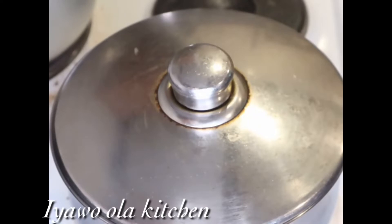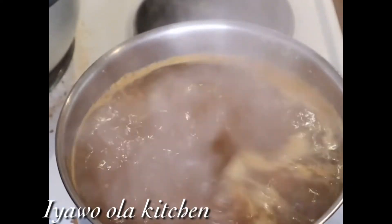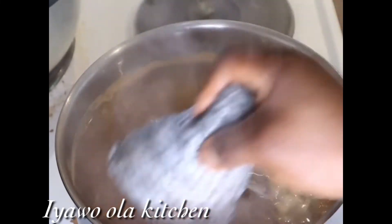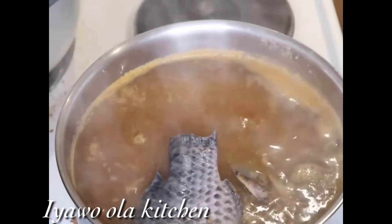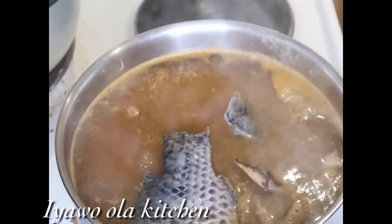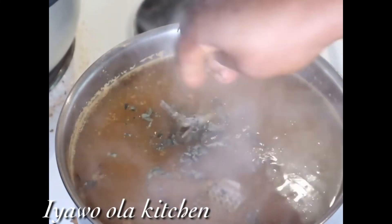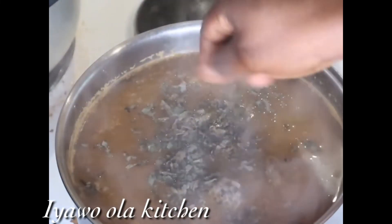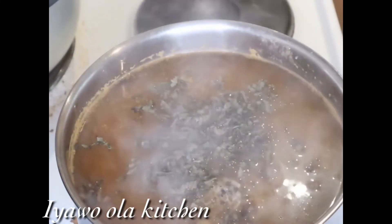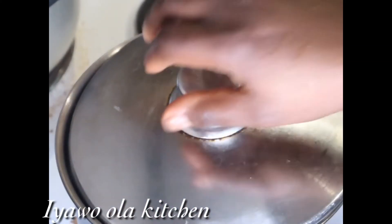After cooking, I will now add my tilapia fish into it and cover it again, allowing it to cook for another 10 minutes. After the fish has cooked for 10 minutes, I'm just adding this scent leaf into it.